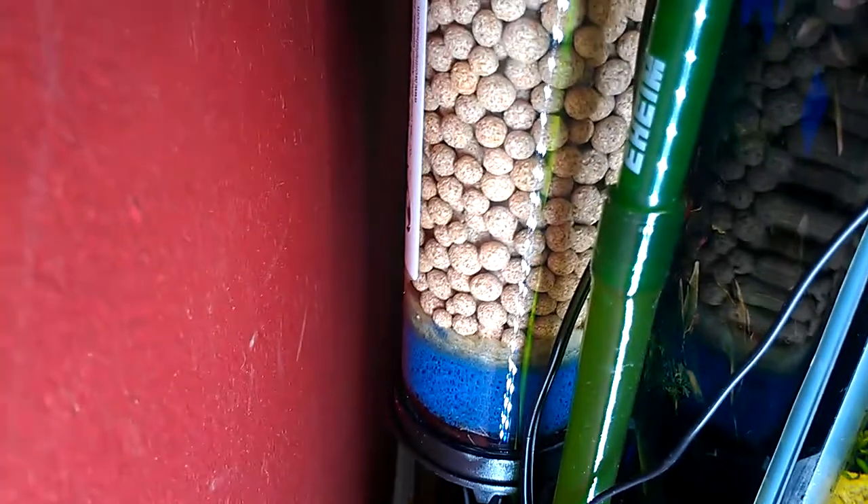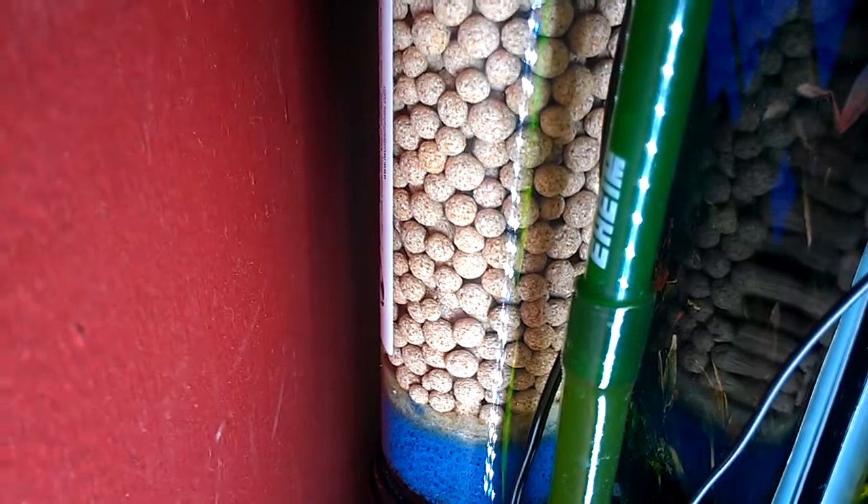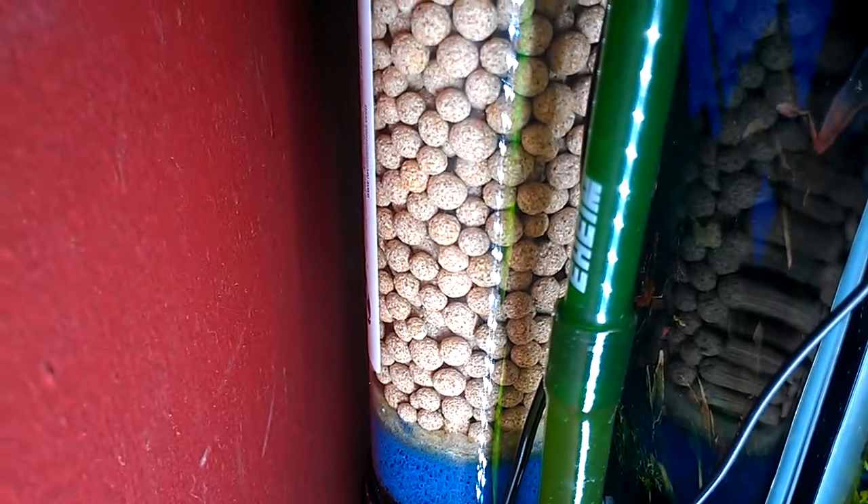But you don't want to clog it up. All you want there is nice clean water doing its thing.